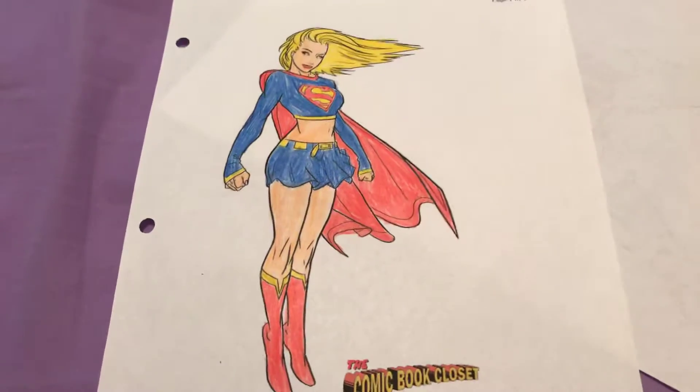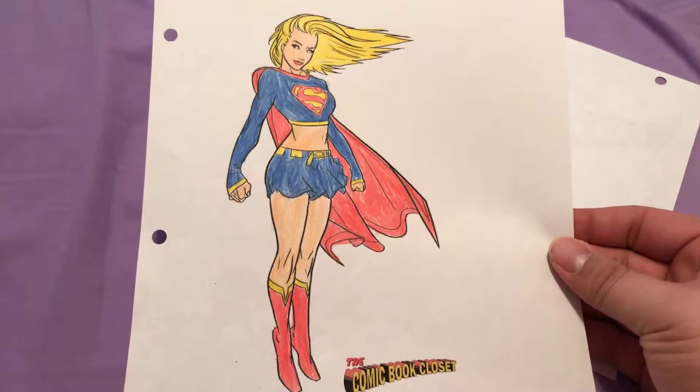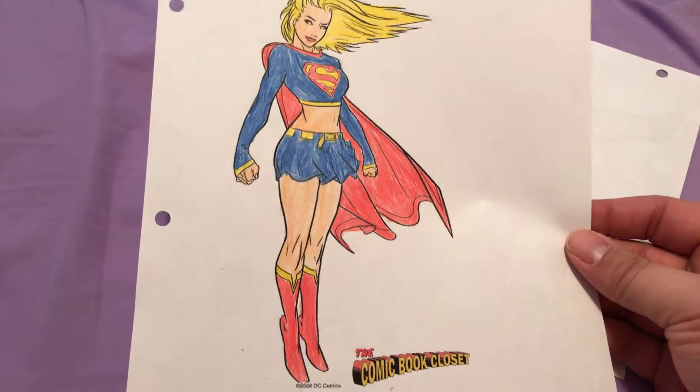A lot of these were really easy to color. I'll show you one of the more intricate ones in a little bit. But there she is — Supergirl. And then last but not least...